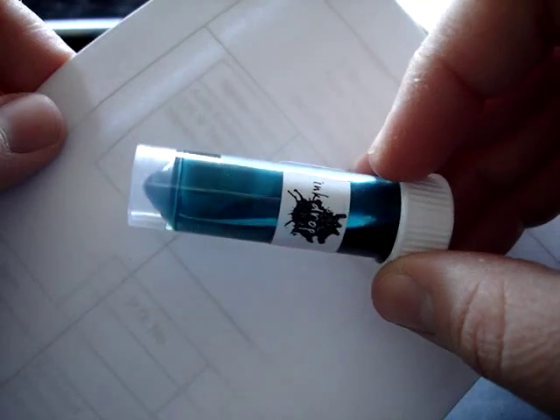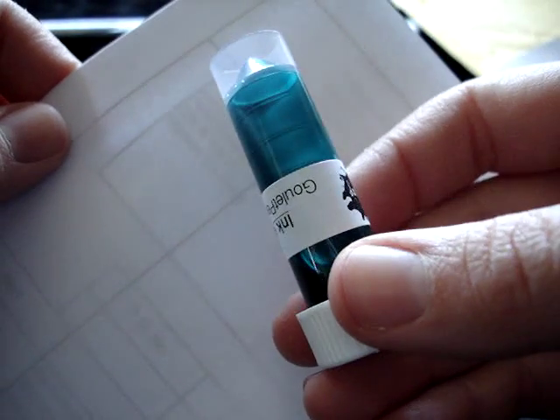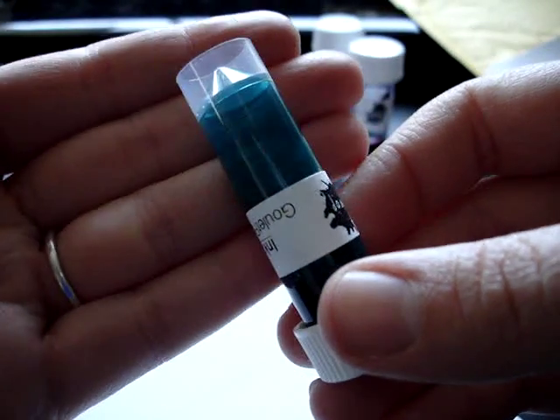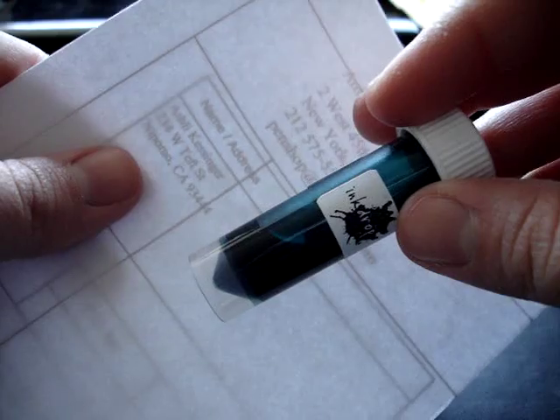This one looks like a turquoise green. In real life it's much darker than it's showing up on the screen — another turquoise. Somebody must love turquoise at the Goulet Pen Company.